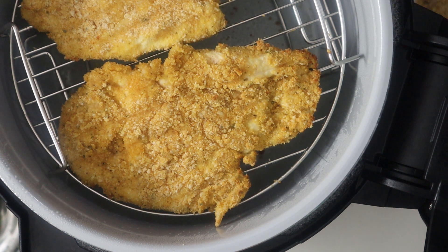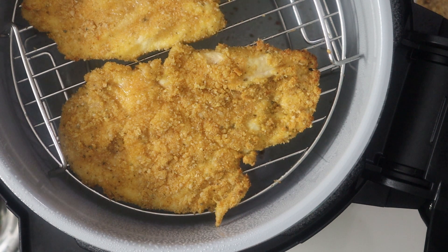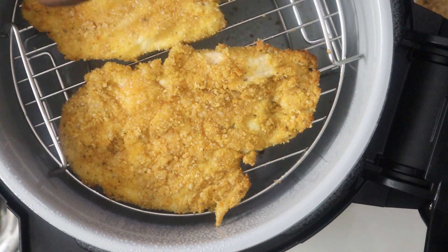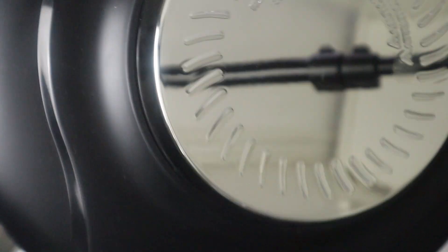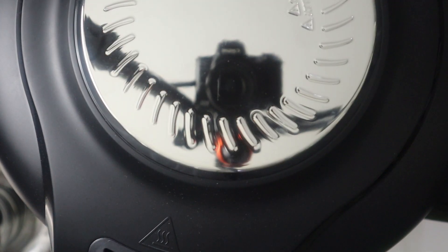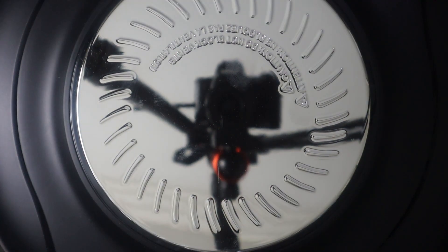I'm going to use my cooking spray and just spray the surface so it doesn't end up being too dry. If you don't have cooking spray you can also drizzle a tablespoon of olive oil on top. I'm using the Ninja Foodi, but the recipe remains the same regardless of the type of air fryer you're using. I'll set the time again and we'll be ready to go.